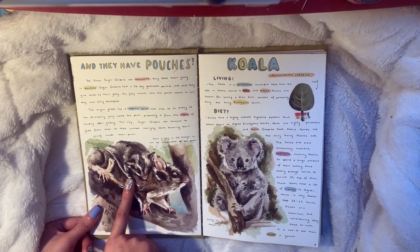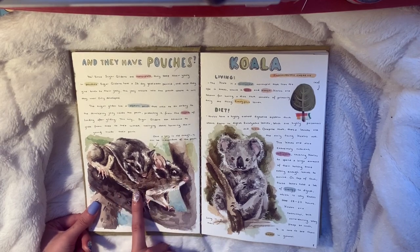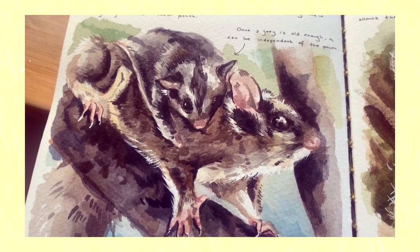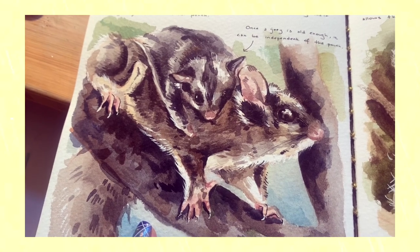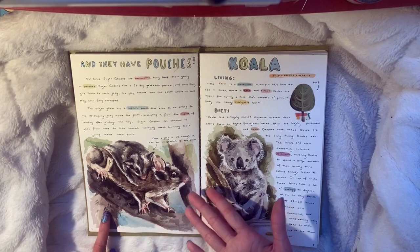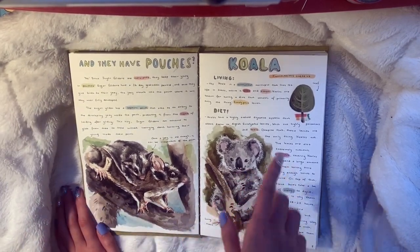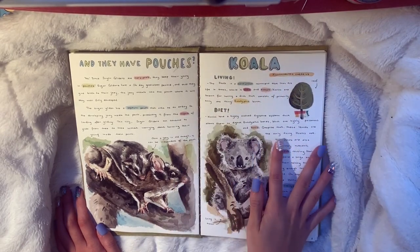I also talk about how they glide with some more information on that, and here's one of the sugar gliders gliding with its little arms open. Every animal has four pages. This is the last page about sugar gliders and their babies - this baby is on her back, so cute. Then we move on to the koala.